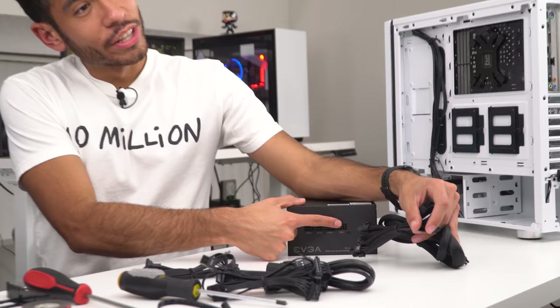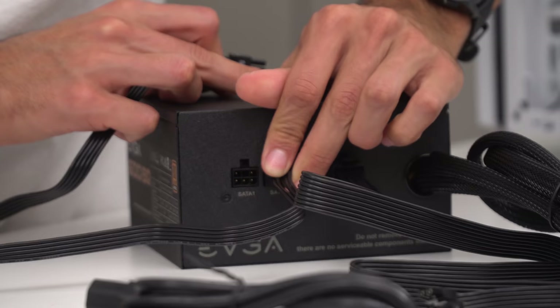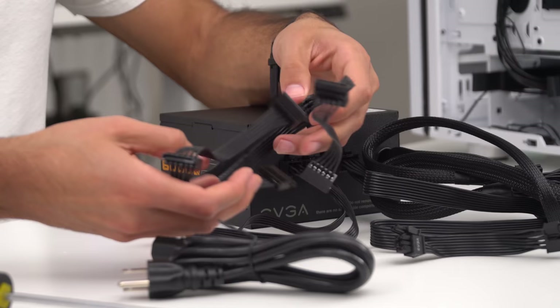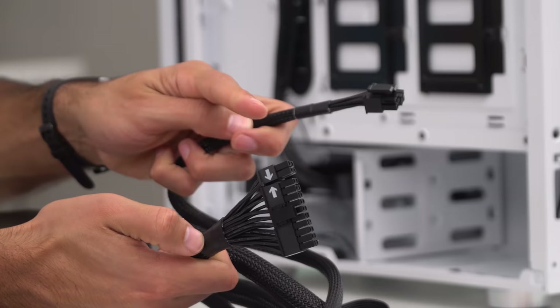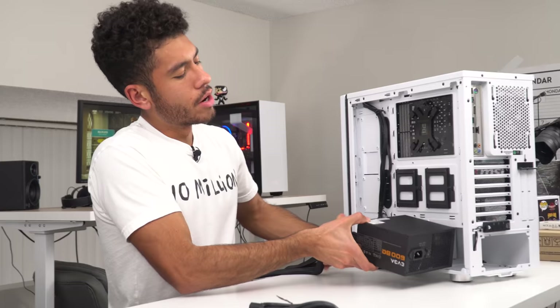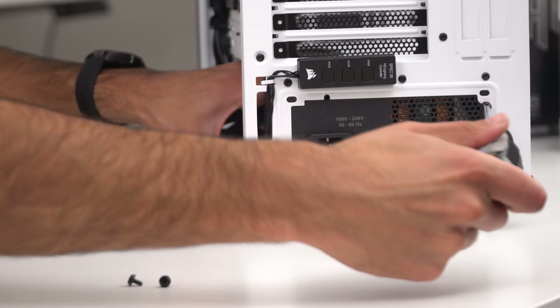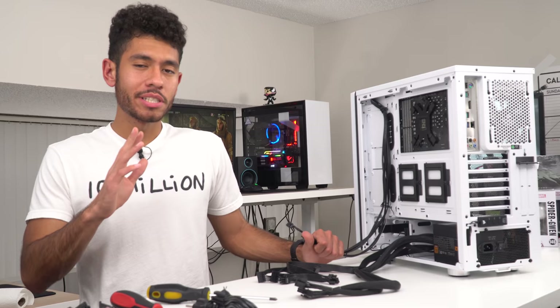Moving on to our power supply — we went with a 600 watt bronze rated unit. How much we paid for it? 58 bucks. Looking at the back of our power supply, they're labeled: we have VGA, Perif, and SATA. We're going to be using our VGA cable to power our graphics card. We're not using the Perif cable, but we are hooking up both SATA cables to power our SSD and our hard drive. The big 24-pin one powers our motherboard, and the other one powers our CPU. We're going to have the fan facing down and put it in, securing it with the included screws.